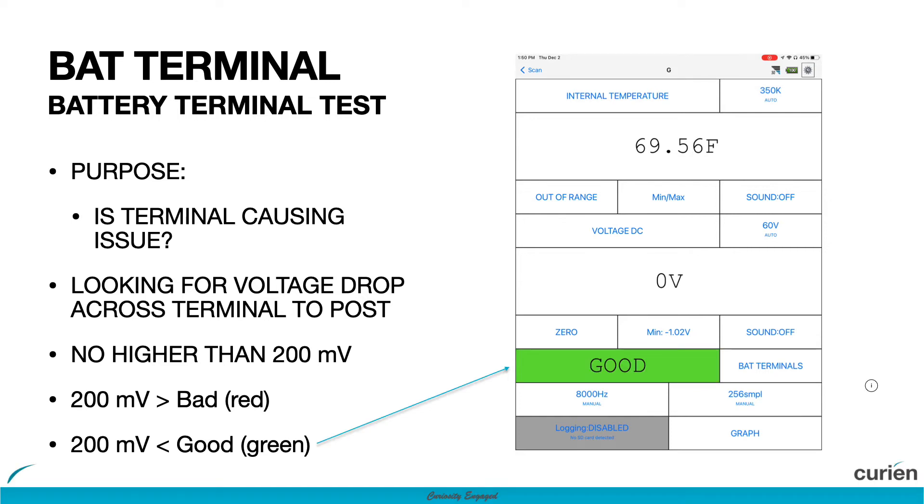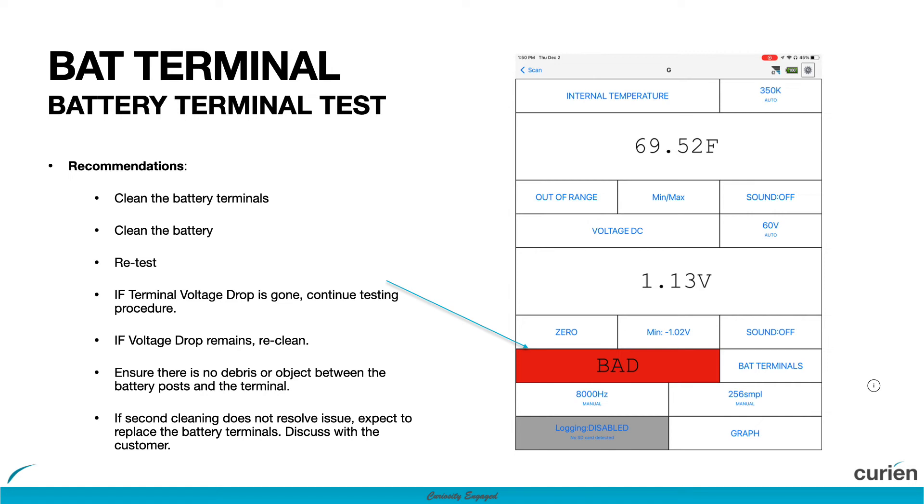If the battery terminal reads bad, we recommend cleaning the battery terminals, performing a battery service, and retesting the system. If the terminal voltage drop is gone, continue with your diagnostic process. Otherwise, if the voltage drop remains, re-clean and ensure that there is no debris or objects between the battery posts and the terminals.